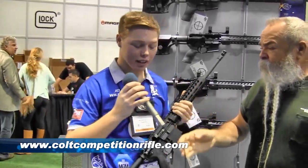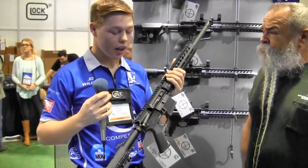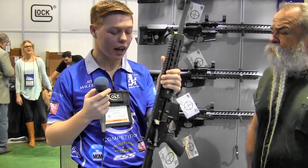We're standing here in the Colt Competition booth. We've got J.D. Wilcox here — they've got a new version of a Colt Competition rifle. So today we've got the CRZ-16, the Marksman Series rifle. It's our only rifle under $1,000 — $999 MSRP. It's made to be pretty much the best all-around rifle you can just grab for your truck or home defense.